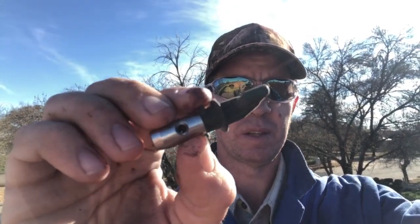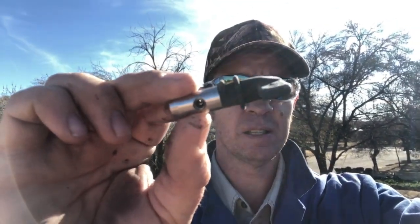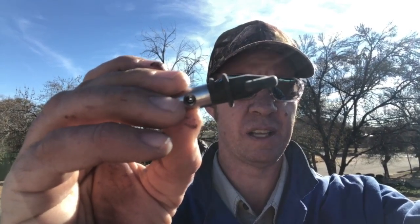Hi guys, Ernst from EDH Construction. Today I want to talk about these little tips — a blown out one versus a nice new one. This one is blown out, and what we mean when we say blown out is this little hole that the paint actually crosses through. You can see how big that orifice is in there.